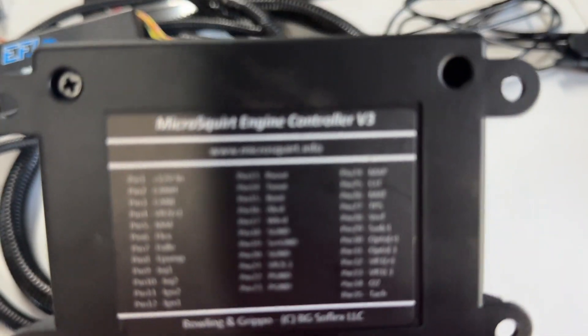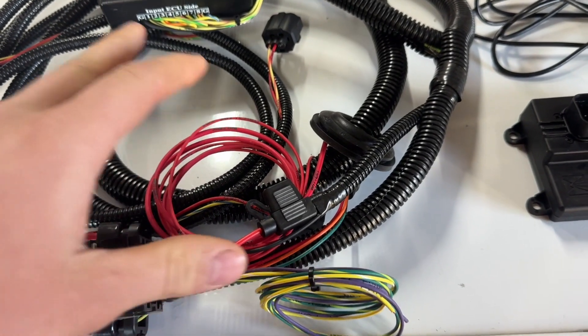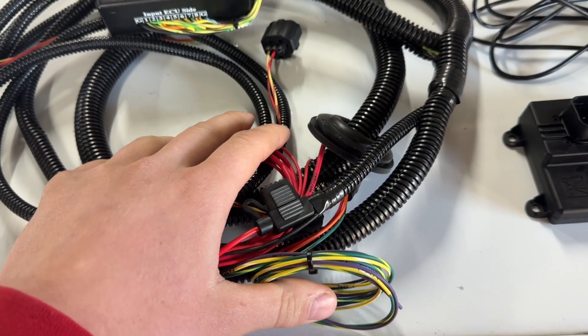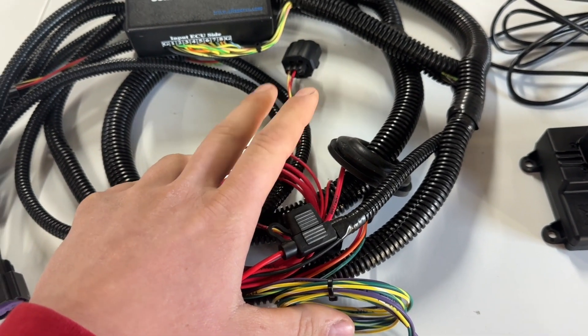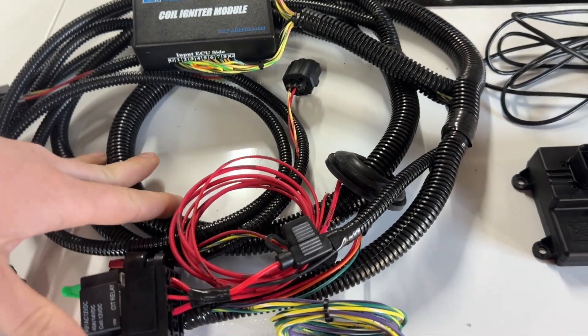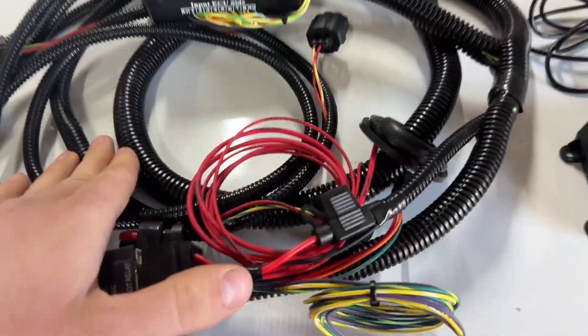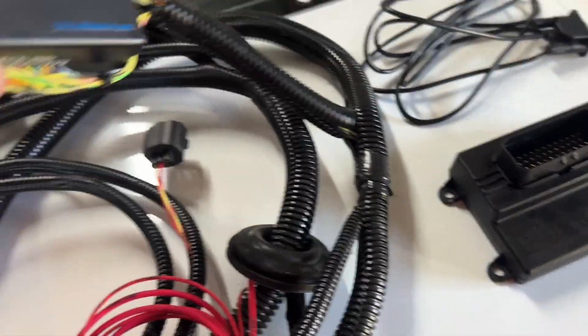It shows you what the pinouts are on it. This is for a Gen 3 Hemi, so it comes with this harness. I believe they're $840 to the public. If you want it a little bit cheaper, send me a message and I can get it for you cheaper.